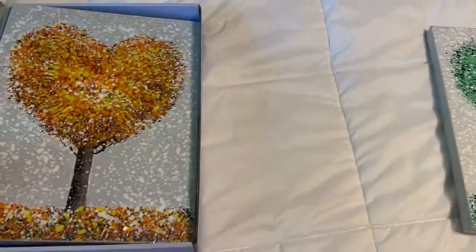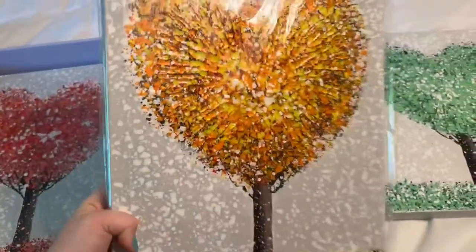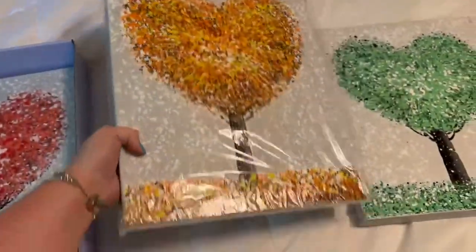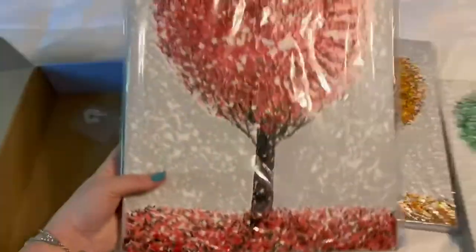Green. This is the next one — this is an orange, yellow. So pretty. And then this is the red one.